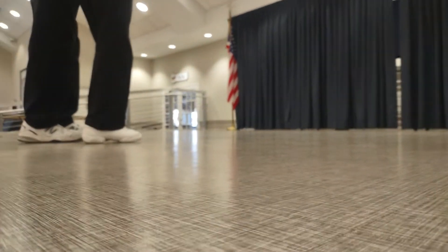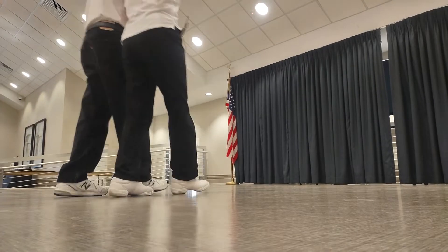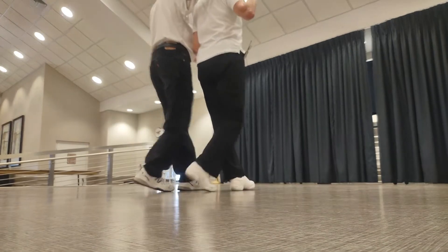Ready, in. Right, mom low. Left, mom low. Right, long step. Left, long step.